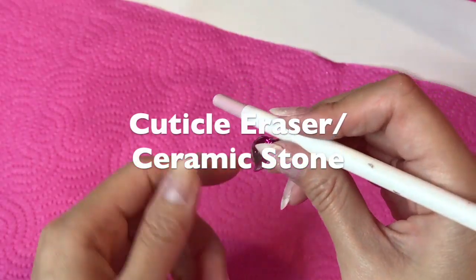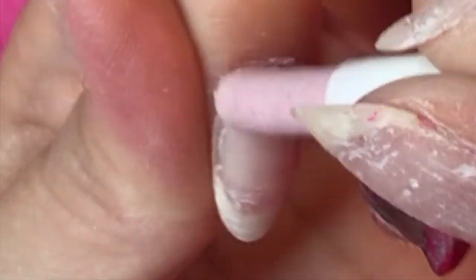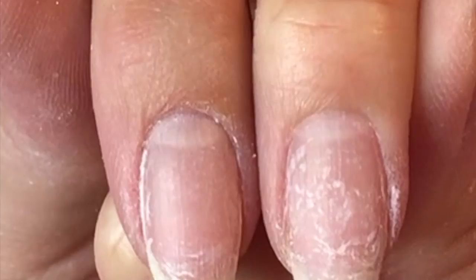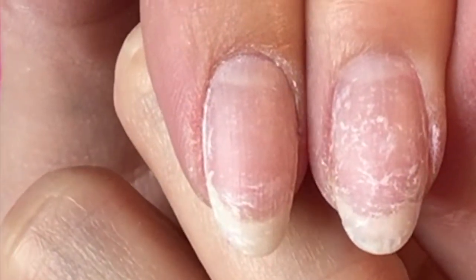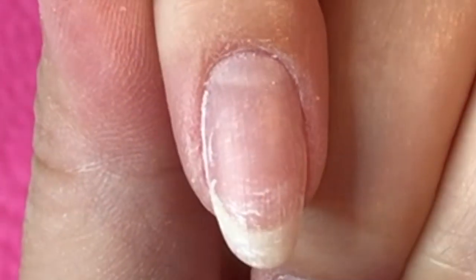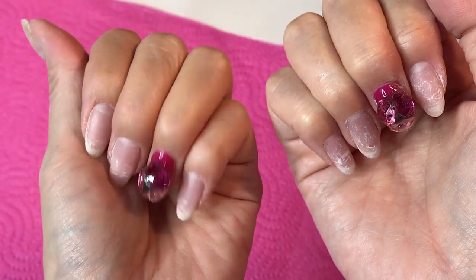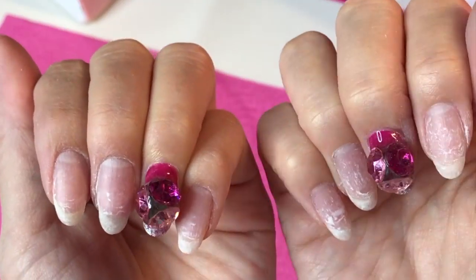This is a cuticle eraser — it's made of ceramic stone. You can push up with it and kind of remove the excess skin. Don't scratch too hard. Now it's getting cleaner. If you compare to the other side, you can see the cuticle area is more pushed up. Even without a cuticle nipper, it becomes like this. Compared to my right hand where I haven't done anything — even without professional tools, the cuticles are pushed back and the surface is buffed enough. Ready for gel!